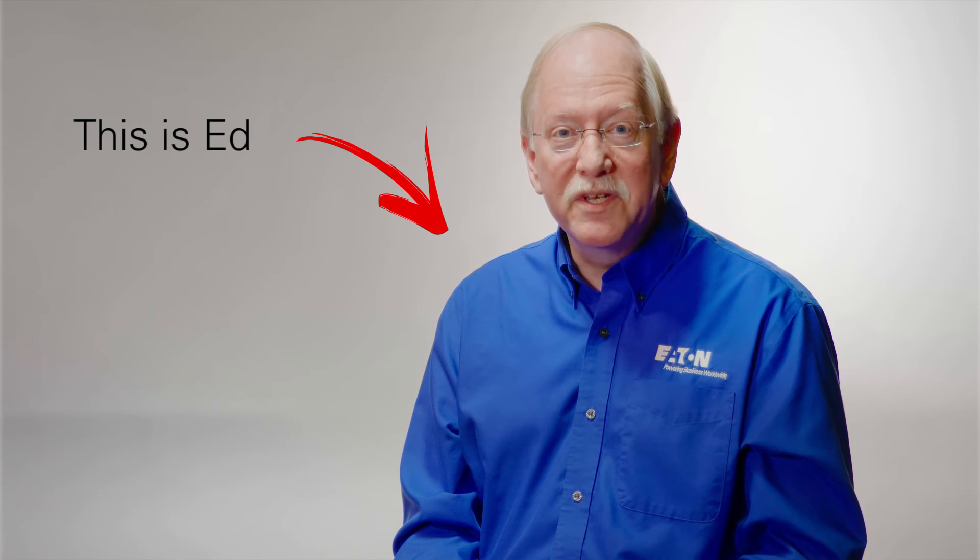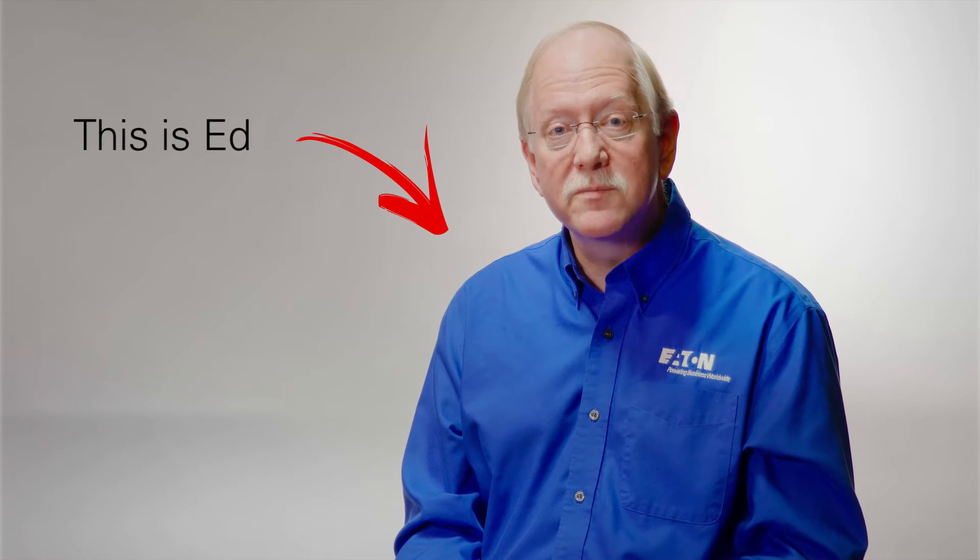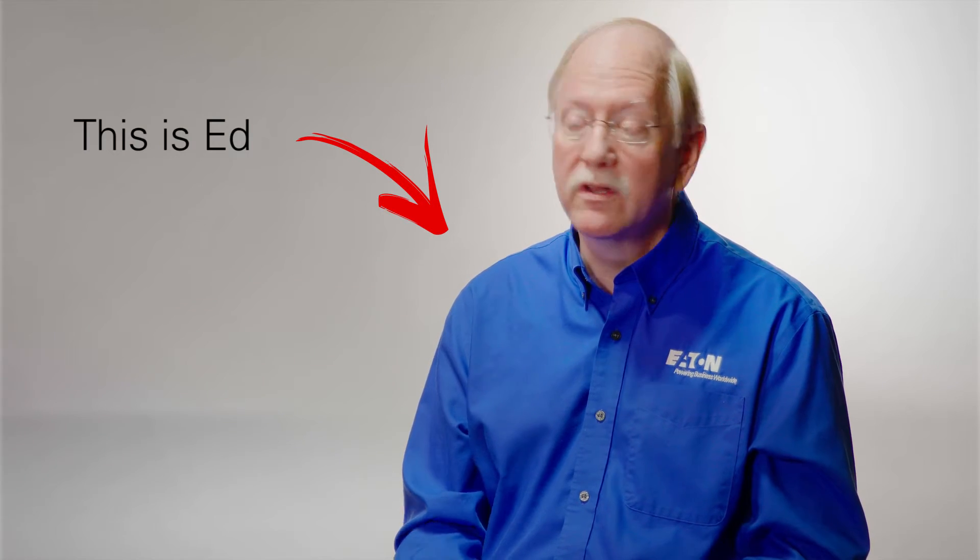Hello, and welcome to Ask Ed, where we discuss questions on UPS systems and mission-critical power distribution. We do have a question today. This one comes from Robert McKimpson of Arlington, Virginia. And Robert writes: